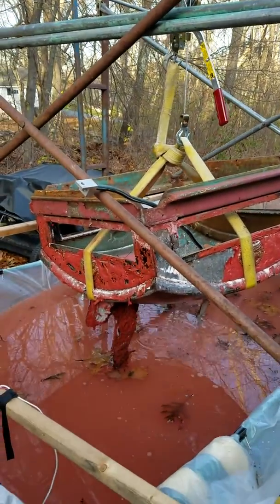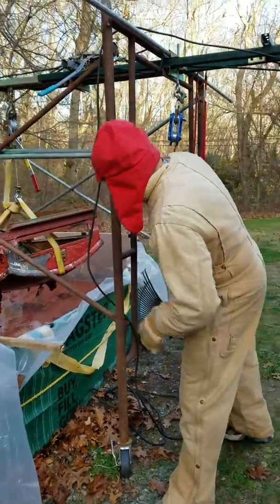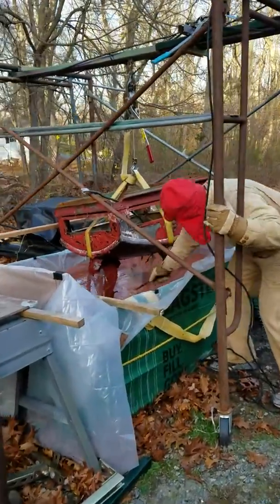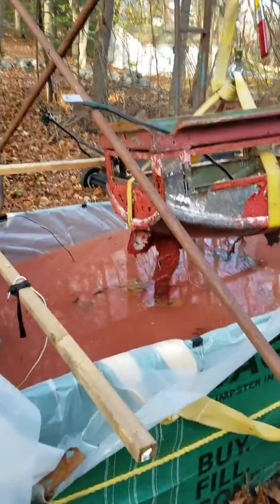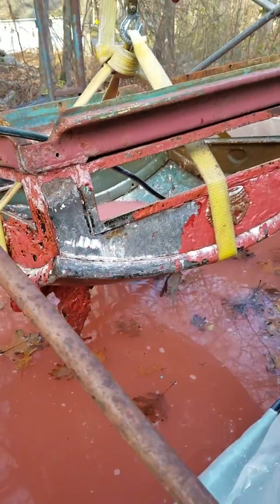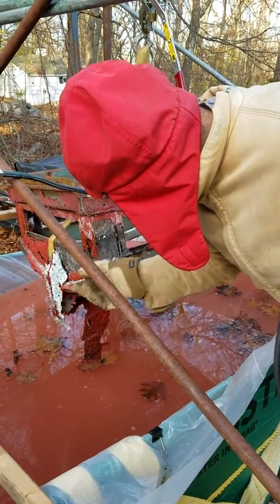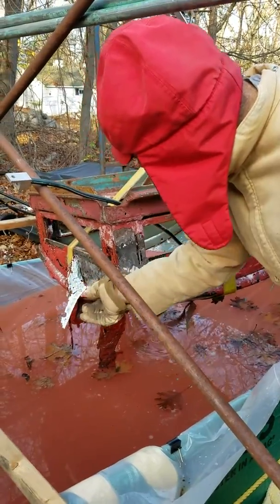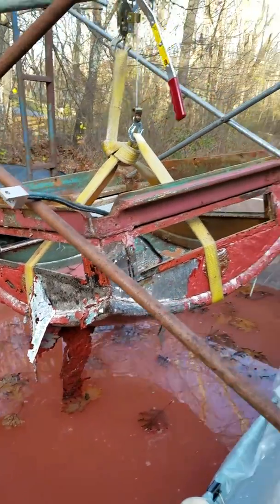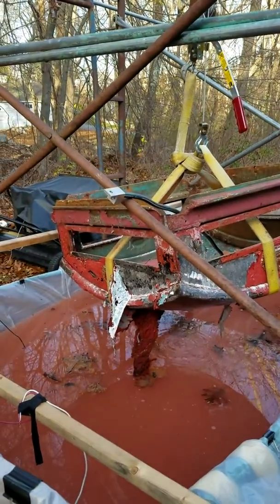Let me step back so you can see the tank and Vincent Valentine with his red hat. Look at that — incredible. It just peeled right off as if it was never painted on. This is quite a success.